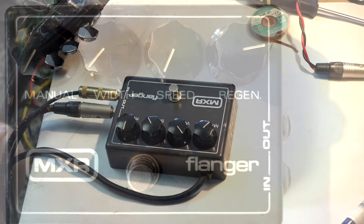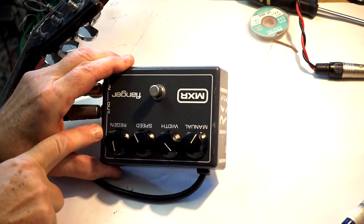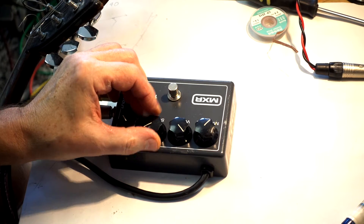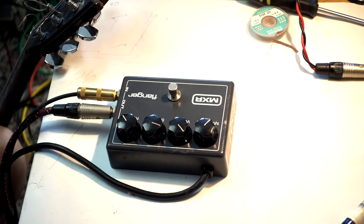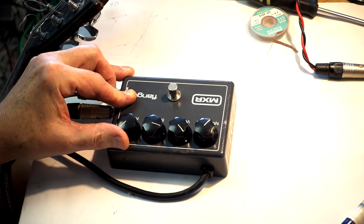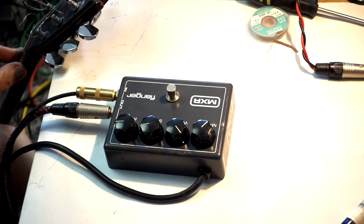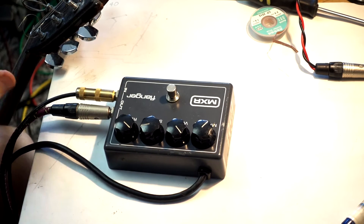This MXR flanger does the following thing: if you crank the regeneration, it just starts self-oscillating, which is pretty cool as a fact, but the guitar sound disappears — you cannot hear it. It's much louder than the signal from the guitar.